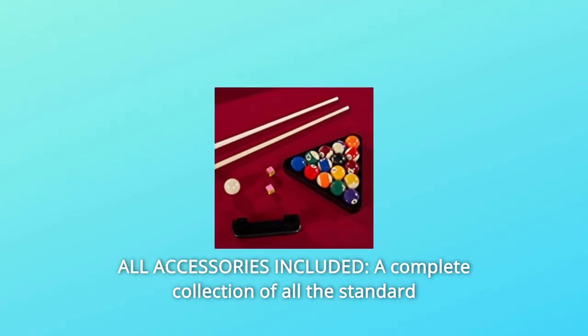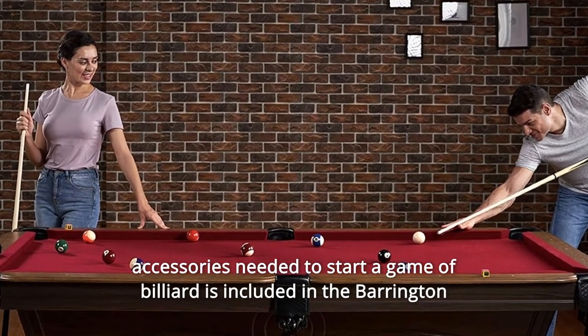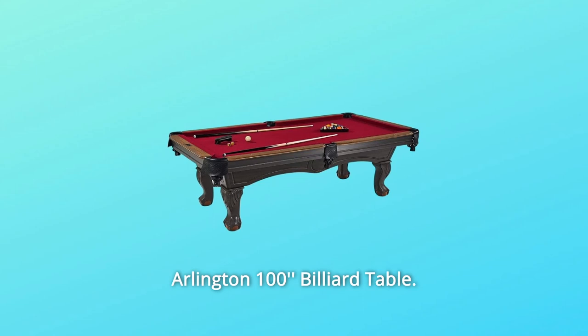Number 3: All Accessories Included. A complete collection of all the standard accessories needed to start a game of billiards is included in the Barrington Arlington 100 Billiard Table.